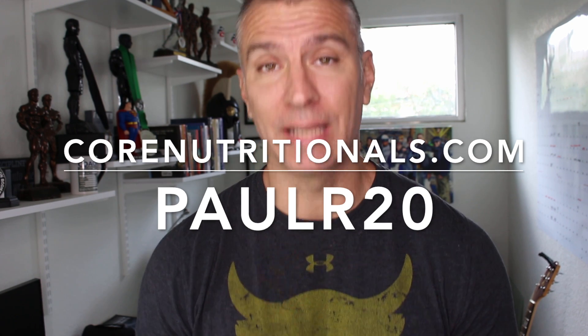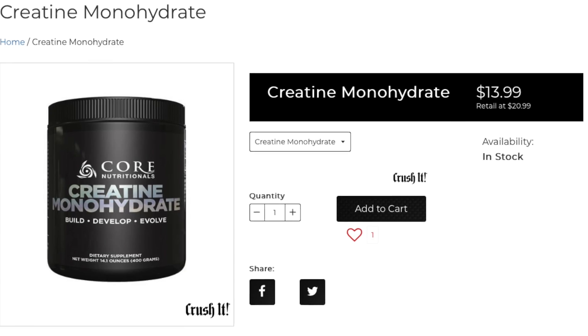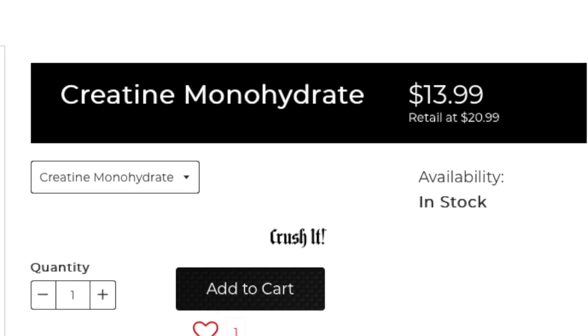You can get it at corenutritionals.com using my discount code PaulR20 and get 20% off. But creatine monohydrate is pretty inexpensive — it's probably the best bang for your buck you're going to get. That jar right there, I've been using it. I've been doing the loading protocol and I've been loving it. It's one of those things that you sometimes take for granted.